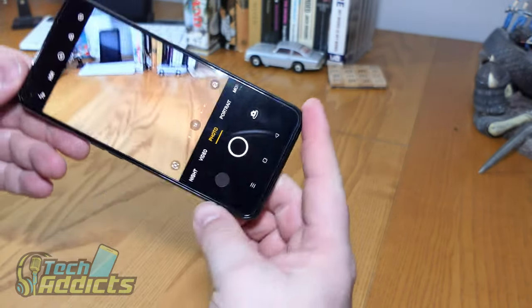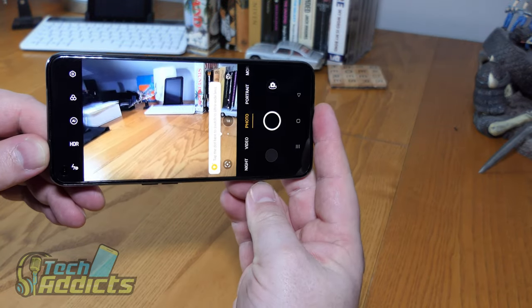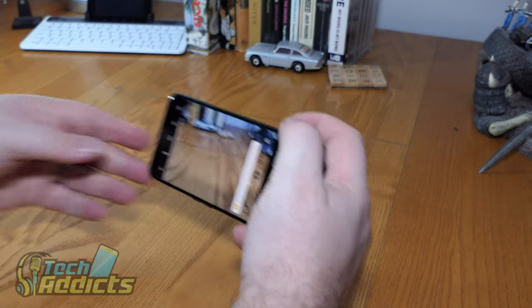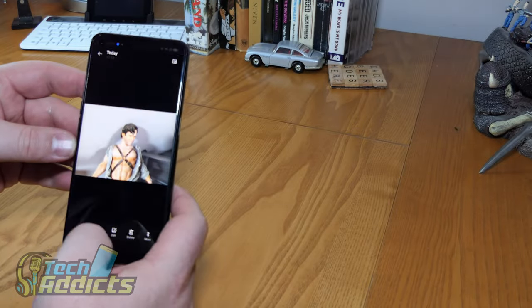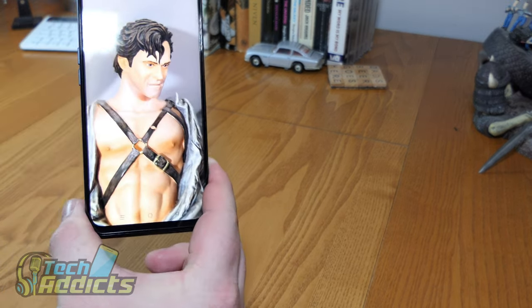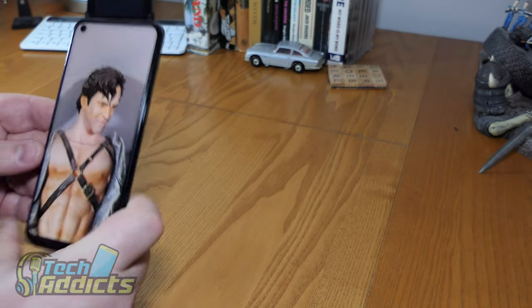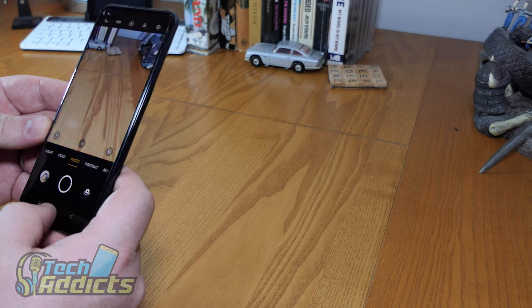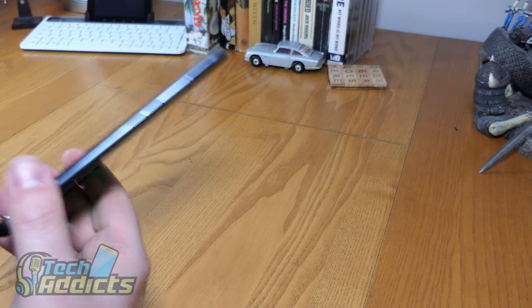We have a very standard camera app that you'd expect to see from Oppo and Android. We'll take a picture — having a quick look at Mr. Ash here and his pecs. It really does look quite good, with a good amount of detail, to be entirely honest. I'm going to get this outside and start playing with it out there to see how it goes.